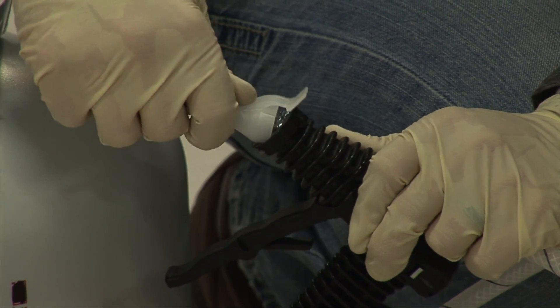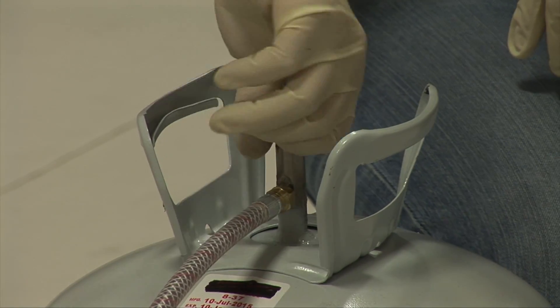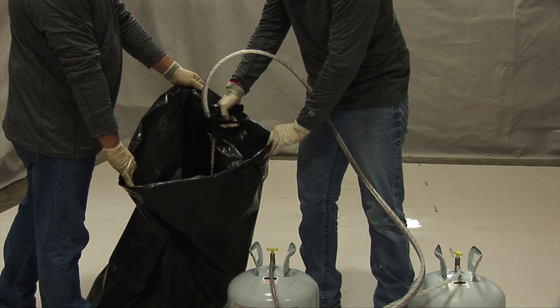After that, place a tip onto the end of the gun and open both tank valves. A test spray should be performed to check for color and to ensure that a one-to-one ratio is achieved.